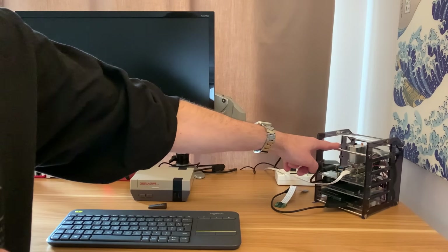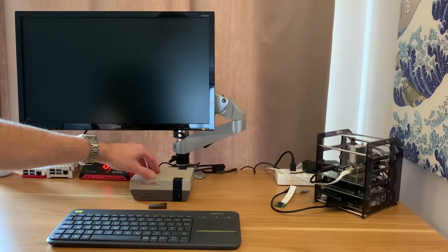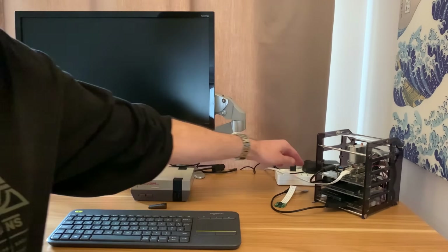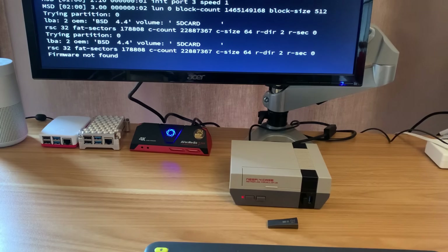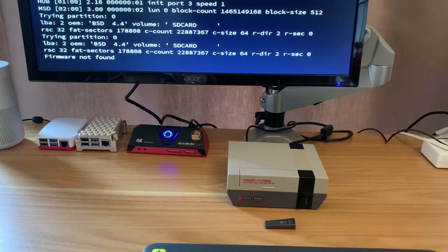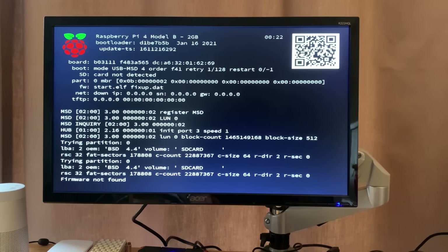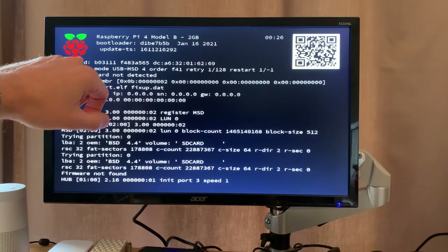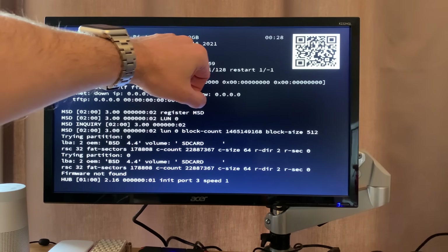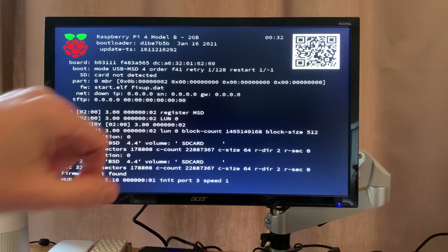I'm not using my 8GB Pi because that's already been updated, but I'm going to show how to do it on this Raspberry Pi 2GB model. If I switch on and power it up — this is what happens if you start up without a USB stick or SD card. It gives you this menu and you can see at the top: Raspberry Pi 4, Model B, 2GB, bootloader, and the date — January the 16th, 2021.